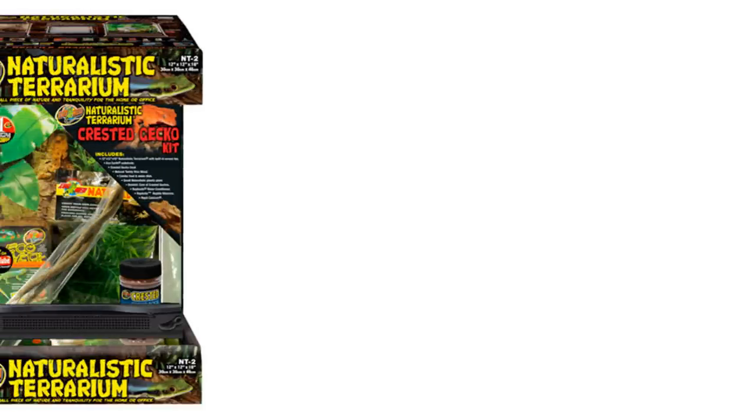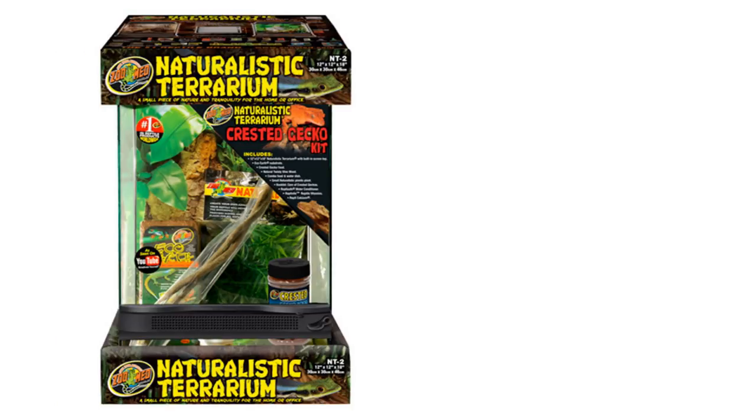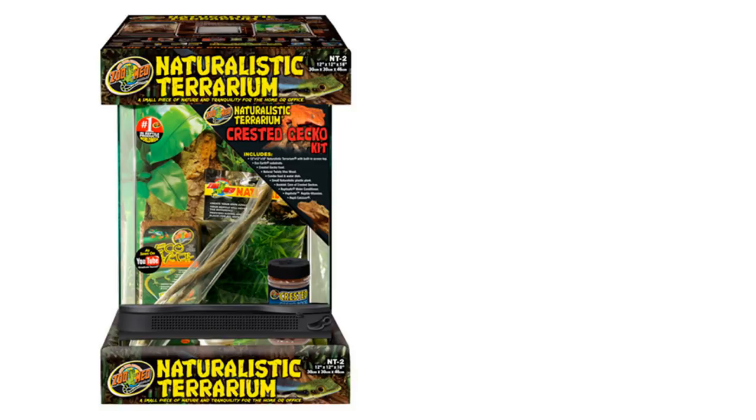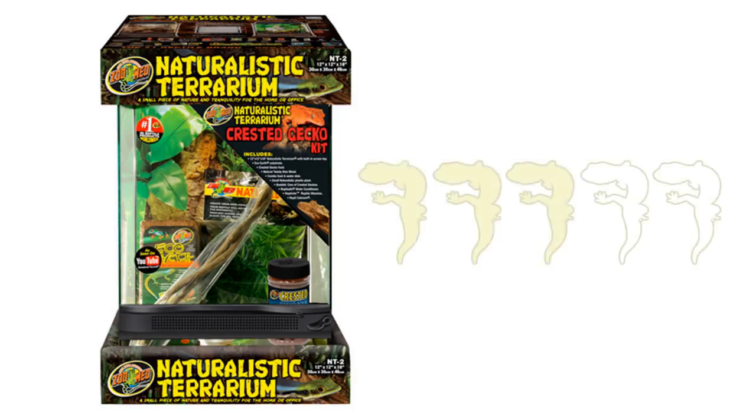Overall I think this is okay. Like the ExoTerra kit you'll need far more plants and it will need to be upgraded. The price is pretty similar to the ExoTerra one, and this may technically include a little more, but it doesn't have an LED and the water dishes are a bit pointless. I'm going to give it 3 out of 5.